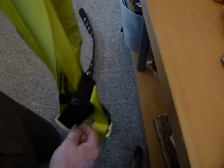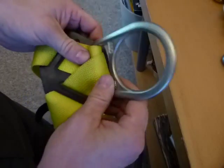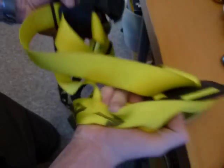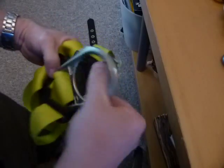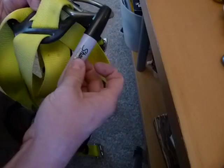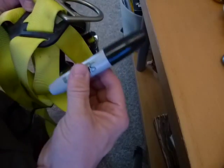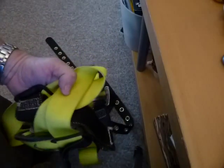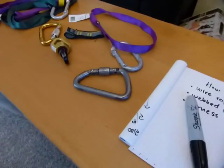Next: harnesses with D-rings. Also unrated — no individual numbers on the components. As a composite product, no cuts, no solvents, no sharpies — because sharpies use solvent-based ink. It's not individually rated, but as a composite fall arrest product: 5,000 pounds.